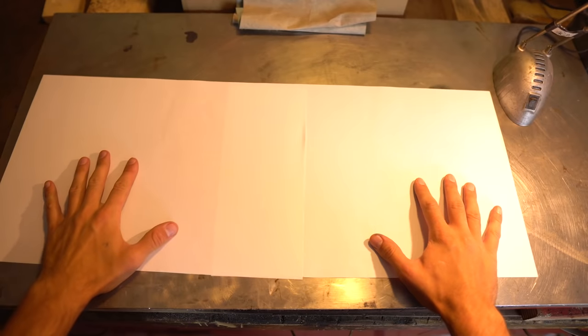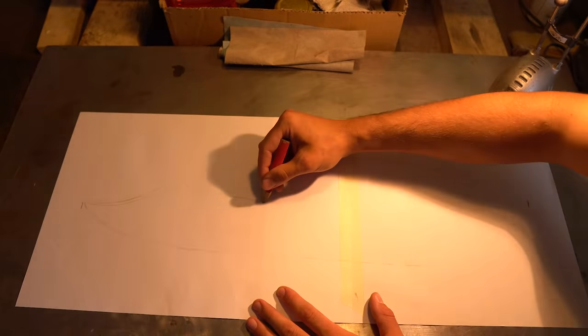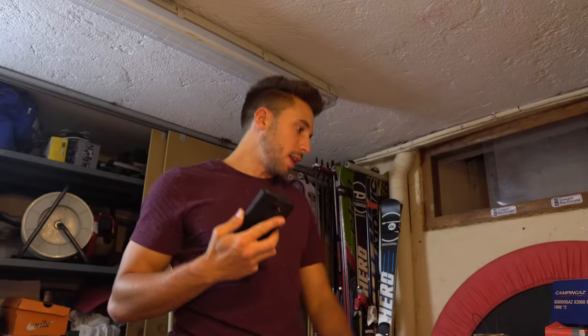First of all, I have to draw the shape of the sword. It would be easier to have templates, but I want to do something completely new — it's terrible, it's harder than I thought. I'm going to find a sword I like on Google and try to draw that one. I like this one — the shape of this one is so nice. Let's do it!